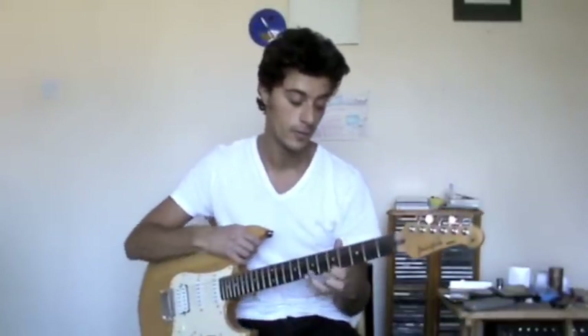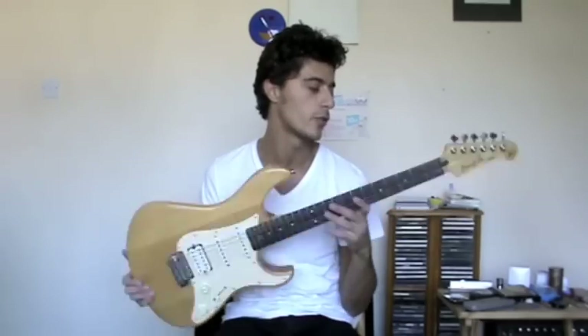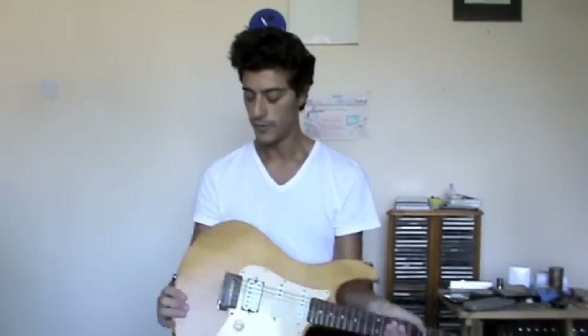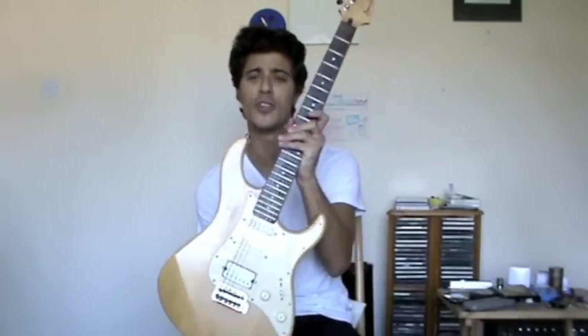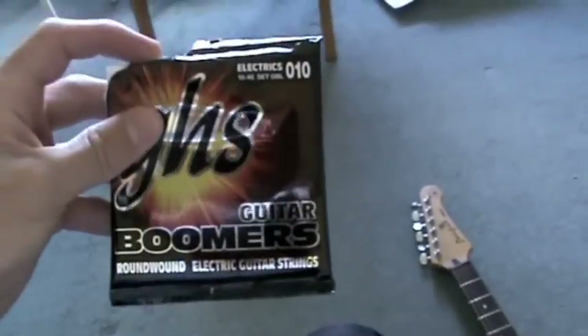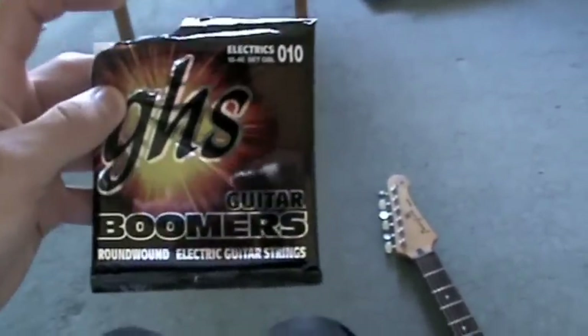Mike Bradley here again. I'm going to do a video today on changing strings. I get asked this question a lot, especially by people who are just new to the instrument, how to change the strings on the guitar. As I'm going back to teaching at the schools this week, my old faithful Pacifica needs new strings. So yeah, let's get to it.